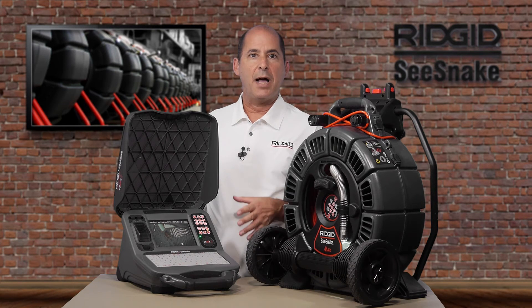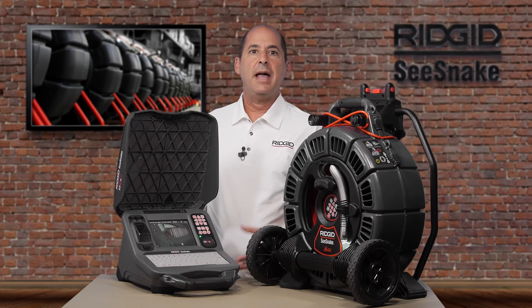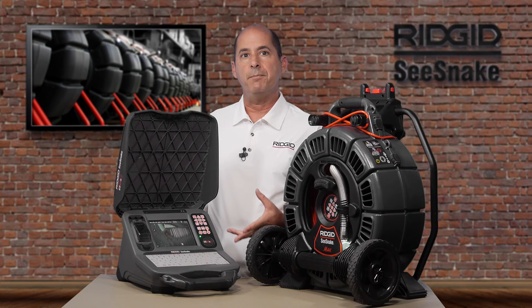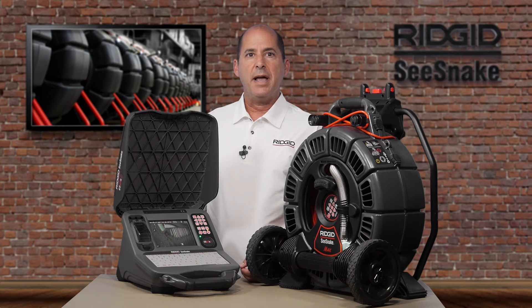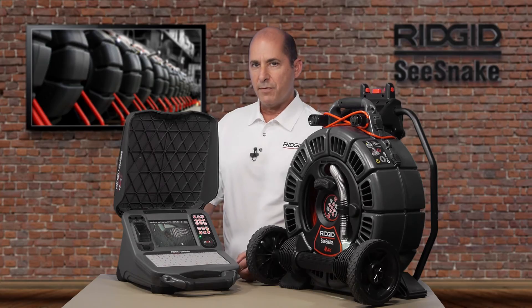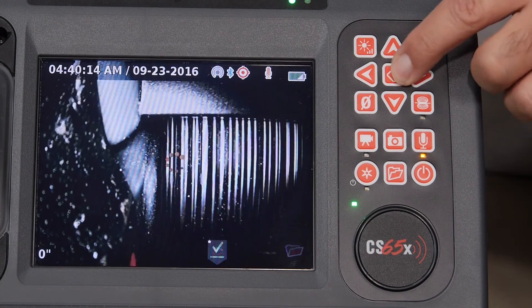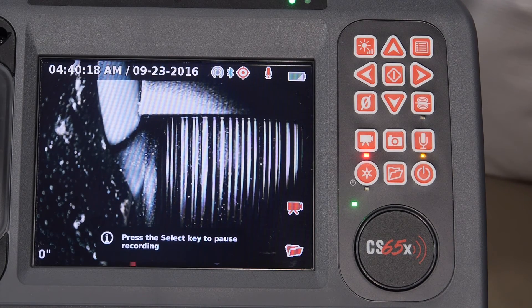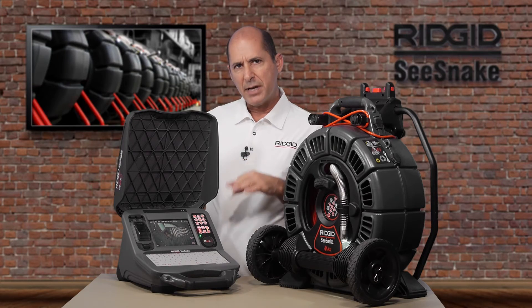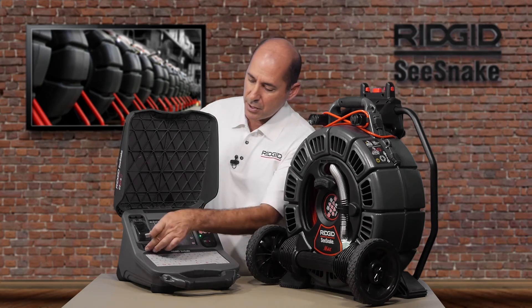The CS65X uses jobs to keep your inspections organized. A job is simply a collection of media and the inspection report that goes with it. When you start a new job, the CS65X generates a report and the images and video you capture are added to it as you work. When you press one of the media keys, you're prompted to create a new job or open your last one. We'll start a new job and the CS65X will begin capturing video. By default, inspections are stored on the internal drive. If you want a copy, insert a USB.